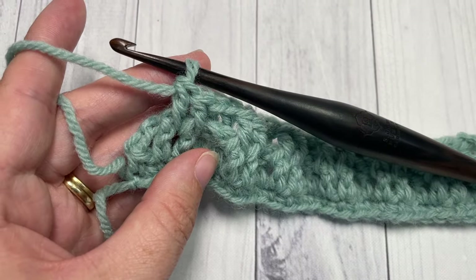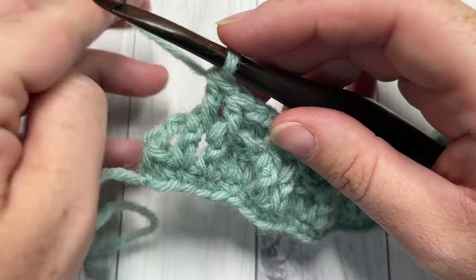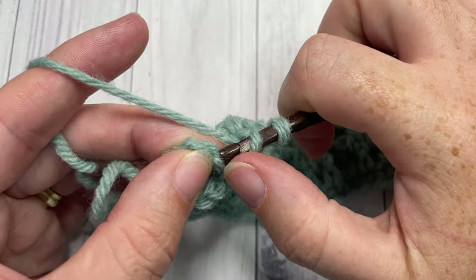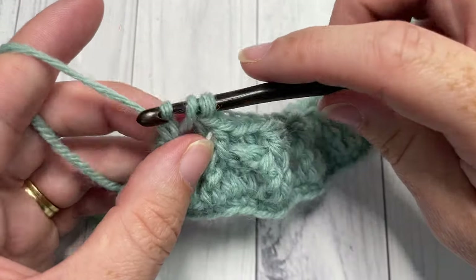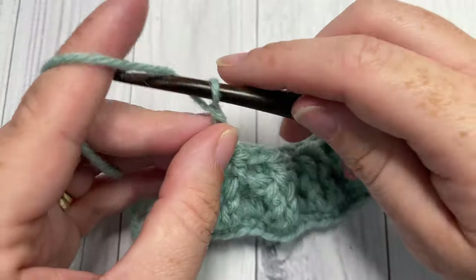When you come to the end of Row 3, your final stitch is the starting chain three. Simply work a double crochet into the top of that starting chain three. That brings you to the end of Row 3. Chain three and turn your work.